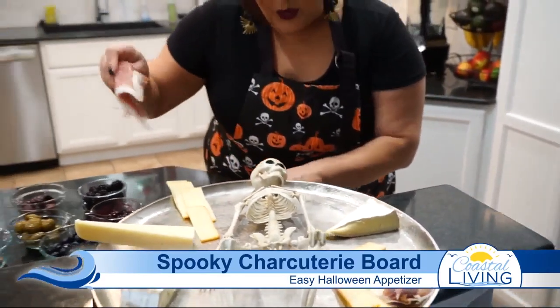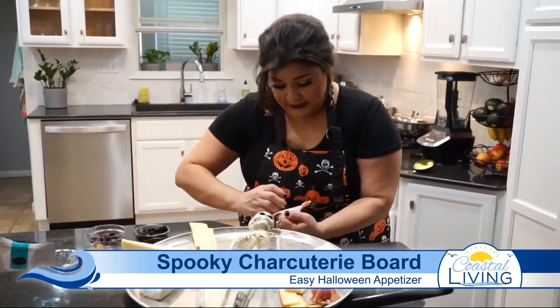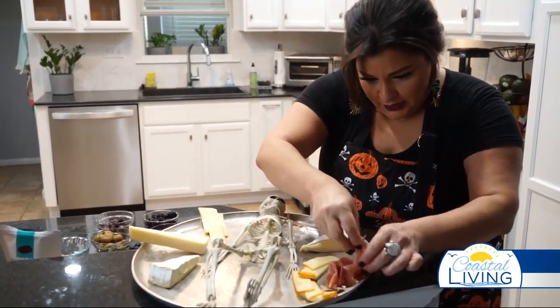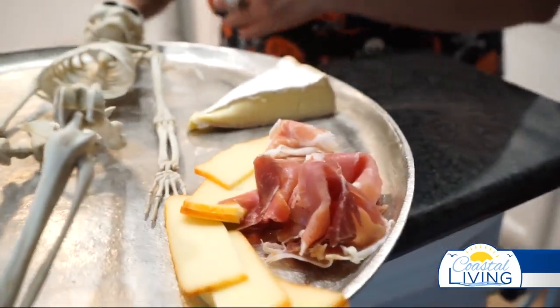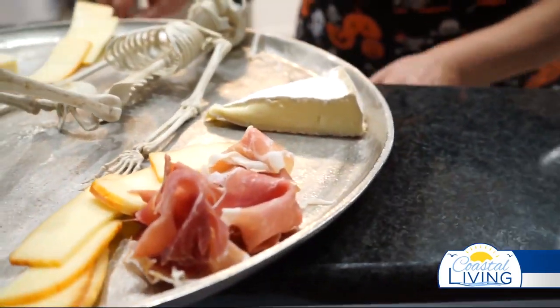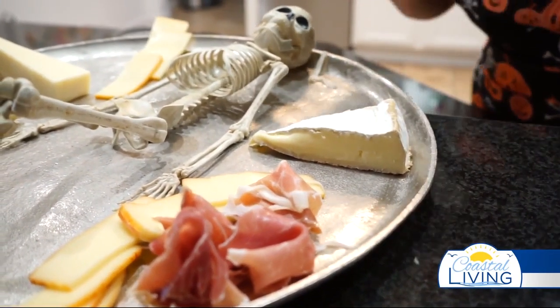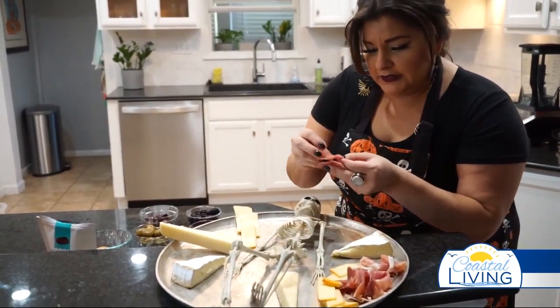We're going to use some nice cheeses today, some fancier meats, more traditional charcuterie options. But again, you can always use whatever you want — charcuterie has become so popular you can make it whatever you want. Here we have a little hard salami.